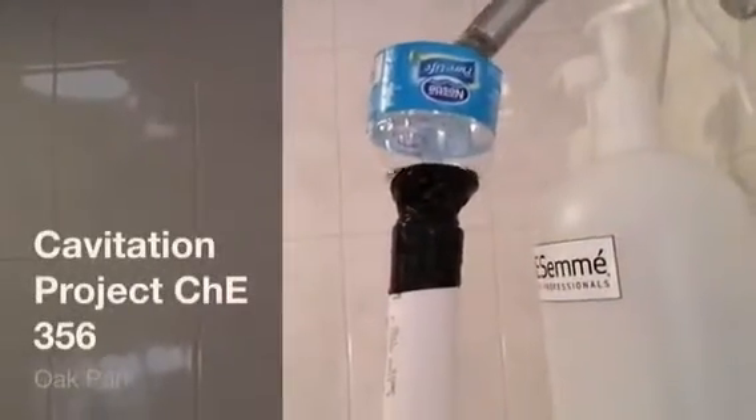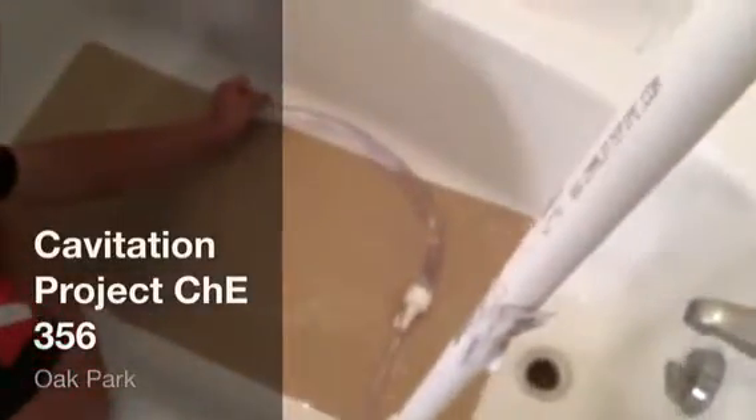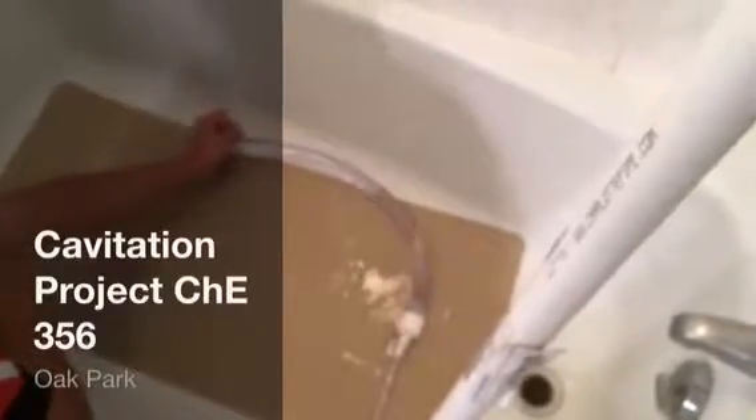Here's my home brewed version of cavitation. What I did is I took a 5 foot long PVC pipe, 1 inch in diameter, and compressed it down to half an inch, and then re-expanded that back up to 1 inch.